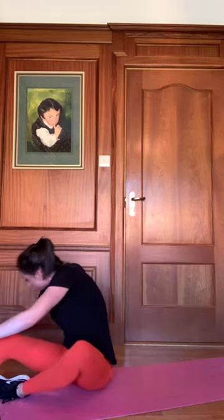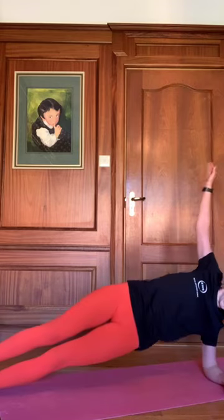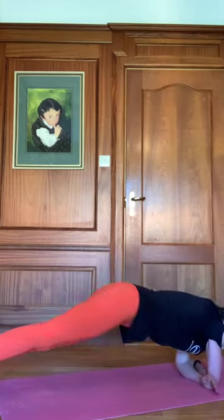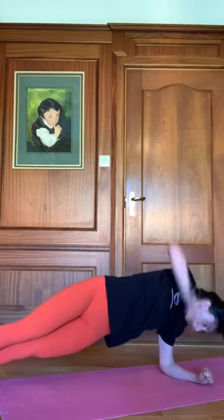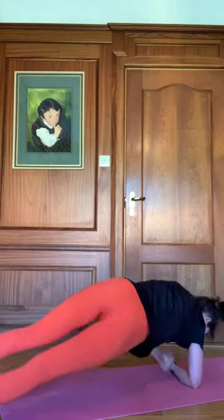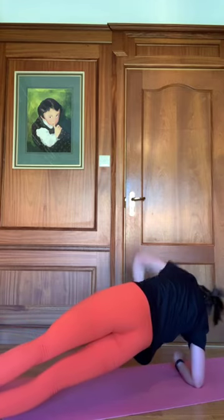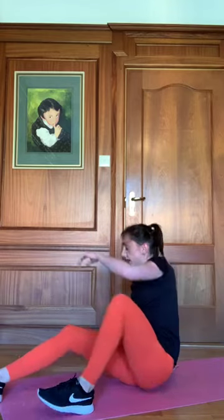Setting ourselves up for a side plank — hand right underneath the shoulder, pushing our hips up. We're going to hold on each side for about one or two seconds, twisting in all the time. Twenty seconds to go. Keeping those hips up nice and high — don't let the hips drop, rolling onto each side. Ten seconds to go. Five, four, three, two, one. Great work, guys — ten seconds.